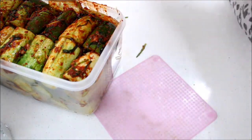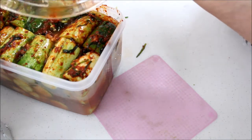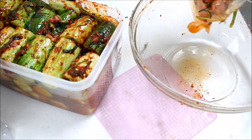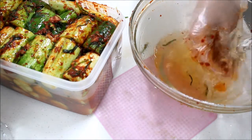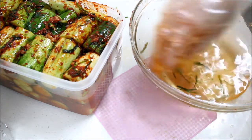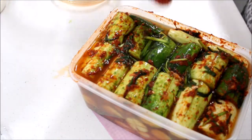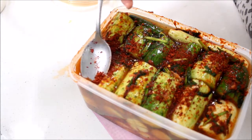Also add salt water to the airtight container until all the cucumbers are slightly covered. If necessary, you can sprinkle some red chili pepper powder on top.